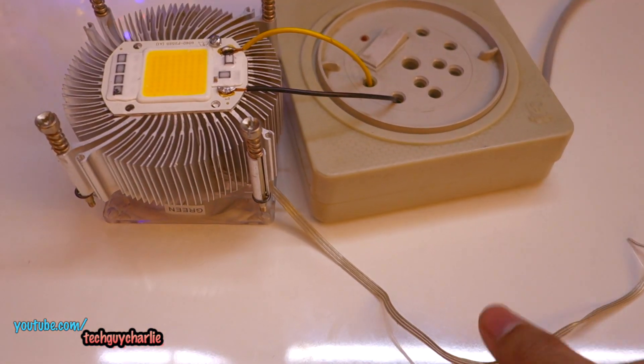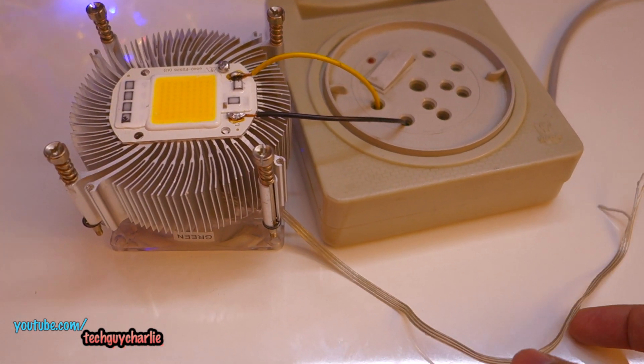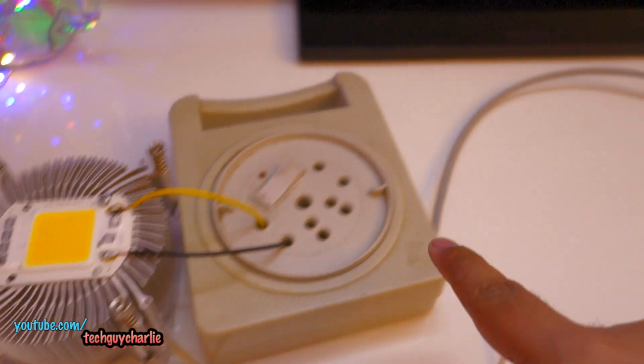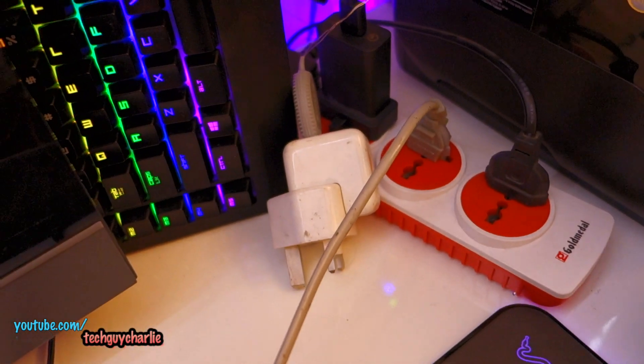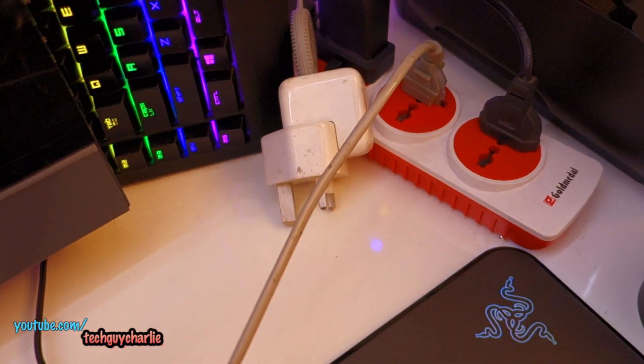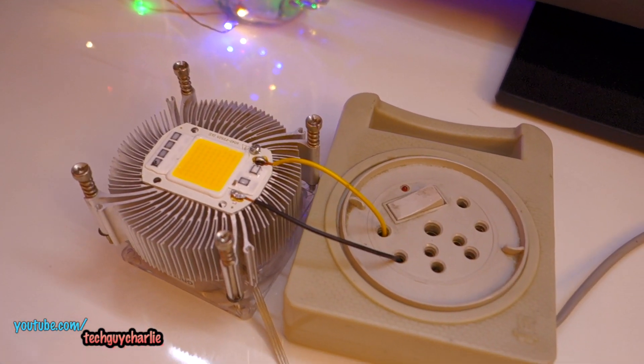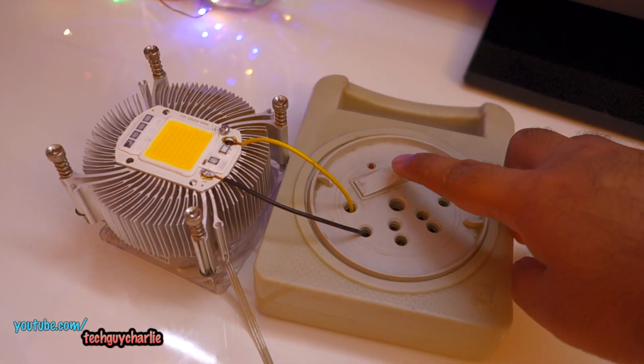For testing purposes I haven't wired up the fan — that'll be a project for later. I've directly wired it up to the connector, and this one is going into the power strip running on mains 220 volts. Do keep your hands off when you're turning this thing on.